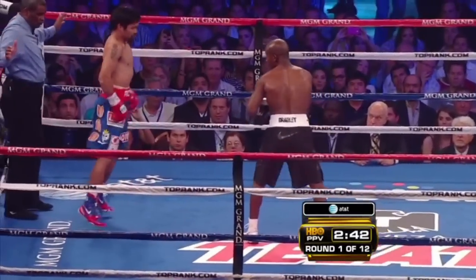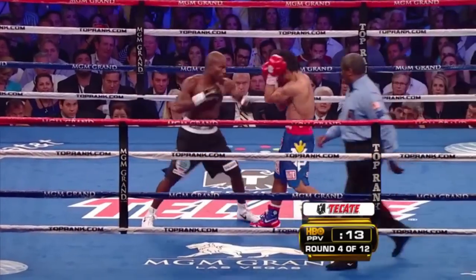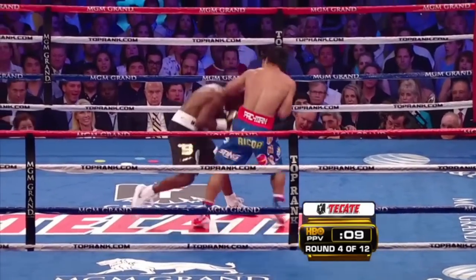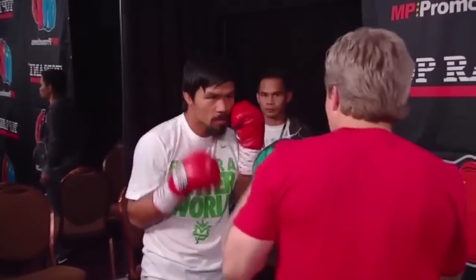When it comes to defense, Manny Pacquiao reigns supreme as king of the earmuffs. Plenty of boxers fight using a high guard, but few use it as dynamically as Pacquiao. As with much of his current style, Manny owes his defensive acumen to Freddie Roach.